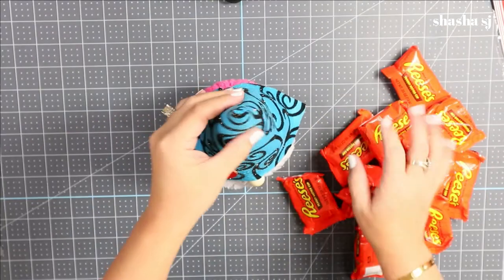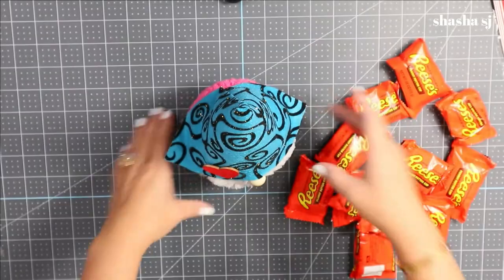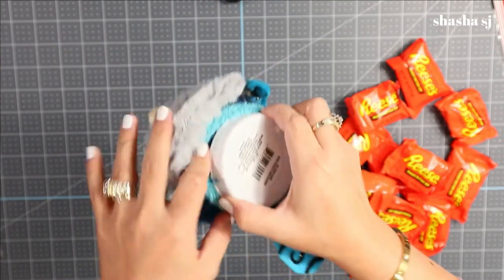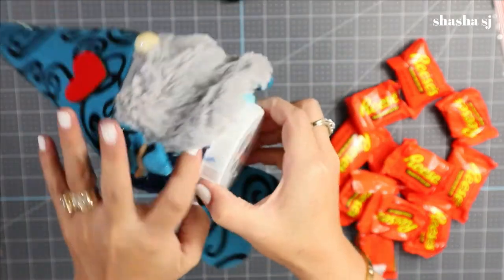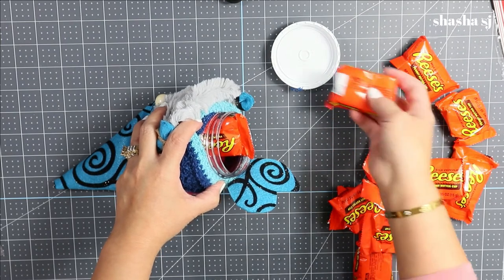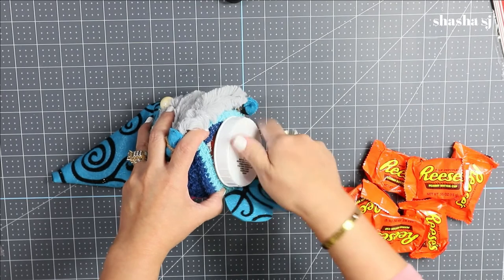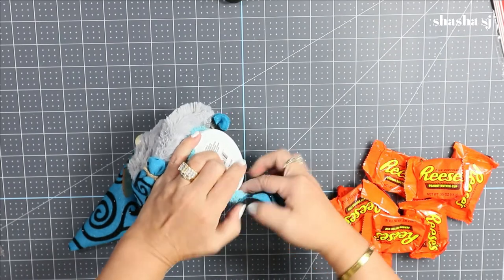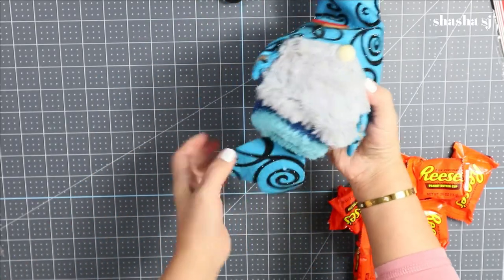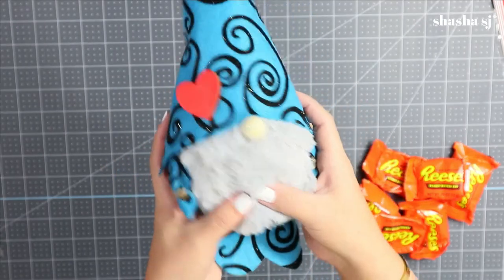Next, grab any of your favorite chocolates — I'm using Reese's. You can open the bottom down here; that's one reason we don't cover it up, so we can hide chocolates inside. Put your chocolates in there, or you can hide your keys in there too, or even a snack for your little one. There you go — super cute, now you've got chocolate inside. Super nice!